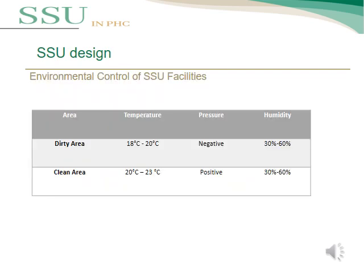This table shows the environmental control parameters for SSU facilities. For the dirty area, the temperature should be from 18 to 20°C, with negative air pressure and humidity from 30 to 60%. For the clean area, the temperature should be from 20 to 23°C, with positive air pressure and humidity from 30 to 60%.